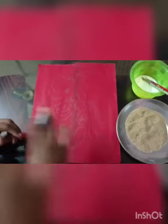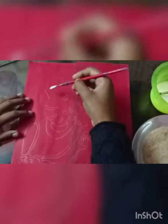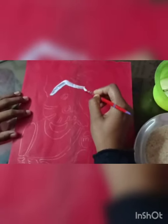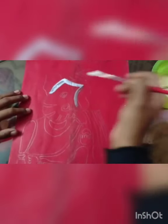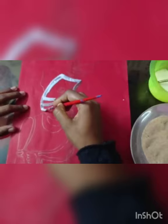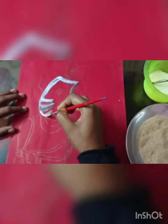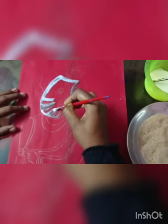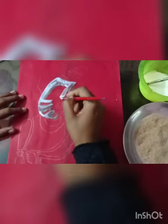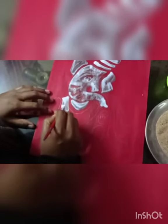Now this drawing is complete. Now I'm applying glue. So now you just apply glue very first. Just apply glue on your drawing.